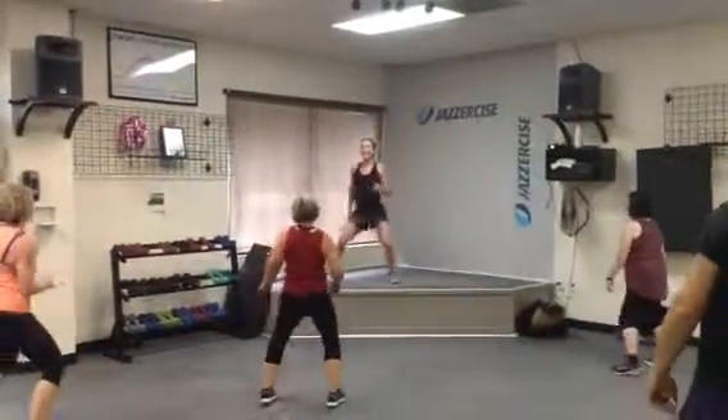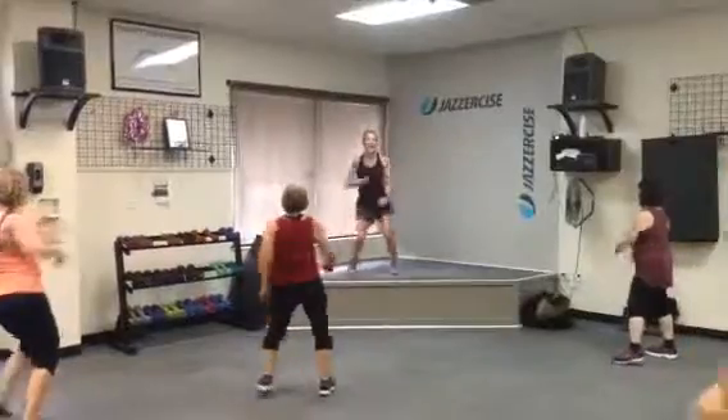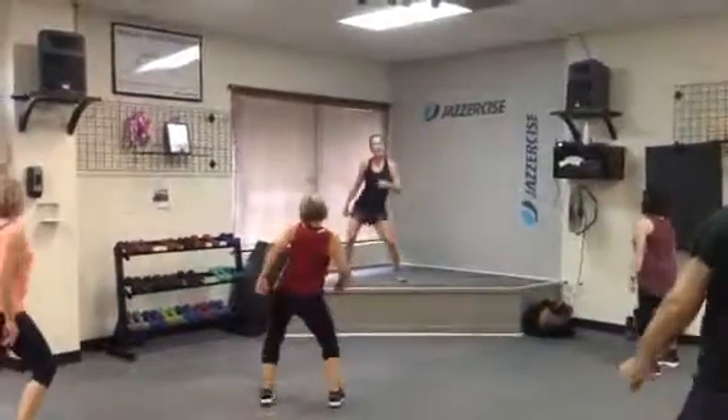Now add that left elbow. Left, right, left, right. Alright, last one.